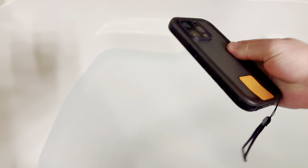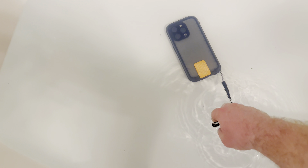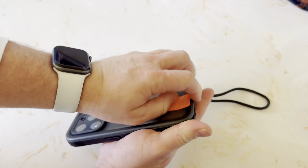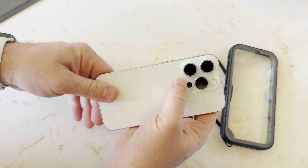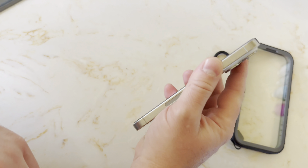I have a bath full of water — yes, it looks dirty, we just bathed our baby in this water so it's all soapy and dirty — but I'm going to go ahead and drop this in here and let's see how good the case works. We left it in there for about five minutes, took it out. As you can tell, it's extremely dry. Pretty cool.